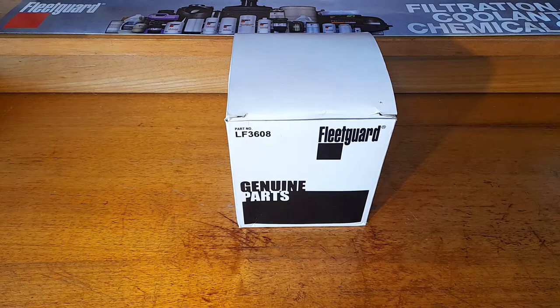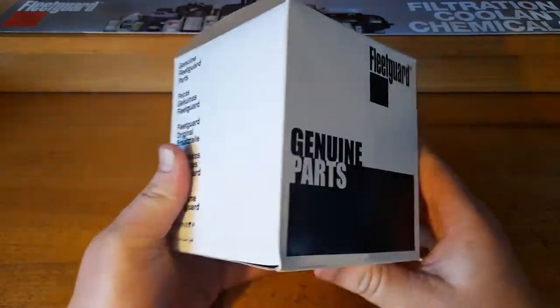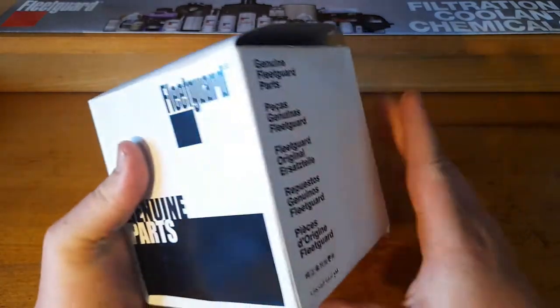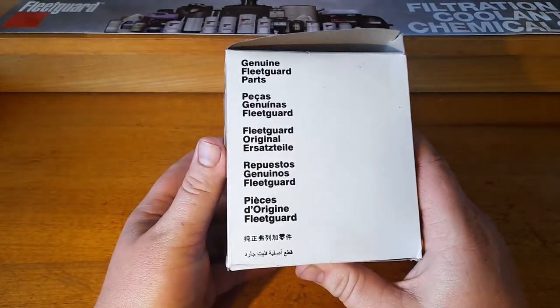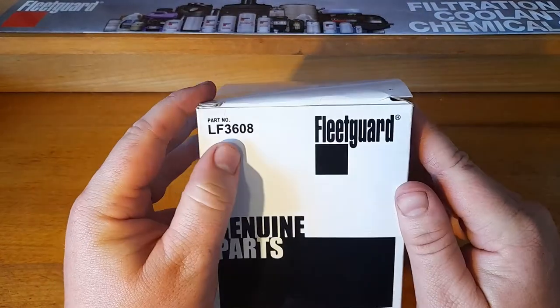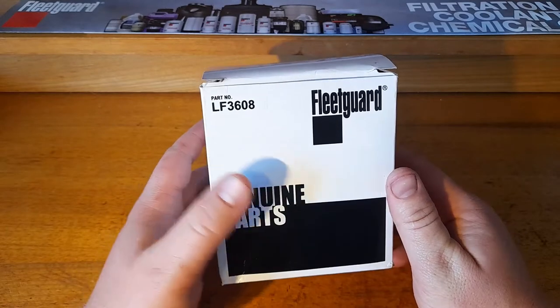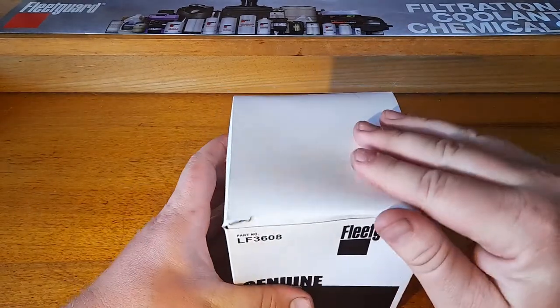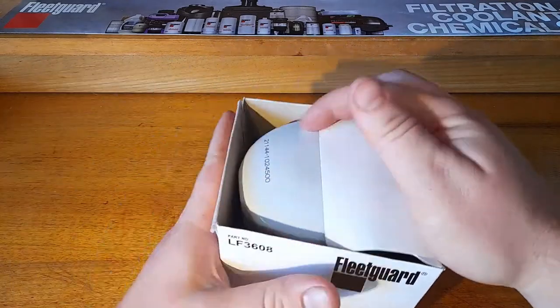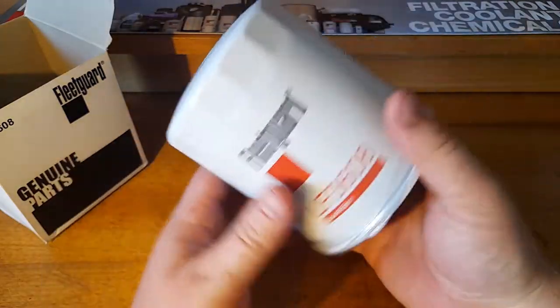Welcome back to the Department of Filtration. Today we're going to be taking a look at the Fleetguard LF3608 oil filter. On the box it's not a particular lot, just a fairly standard box. The LF3608 Fleetguard filter fits Land Cruiser diesels — 1HZ, 1HD — and maybe some others like that, but those are the primary applications here.